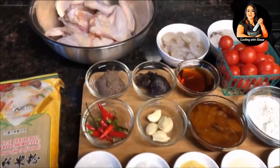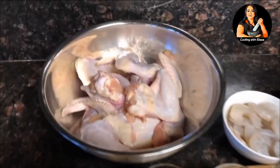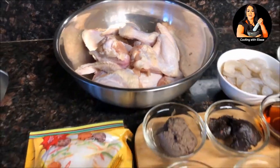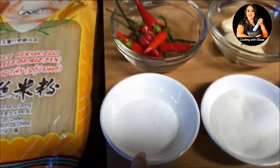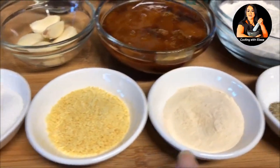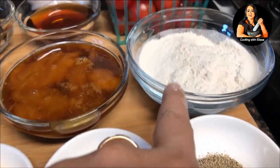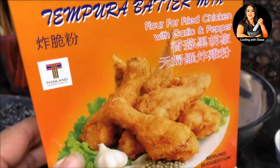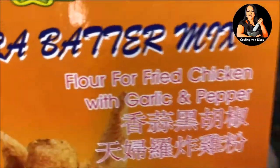We are going to start with our chicken ingredients. You need four pounds of chicken wings, salt, sugar, chicken powder, garlic powder, black pepper, and tempura batter. The one I'm using is the dragonfly brand because it already has the garlic and pepper in it.